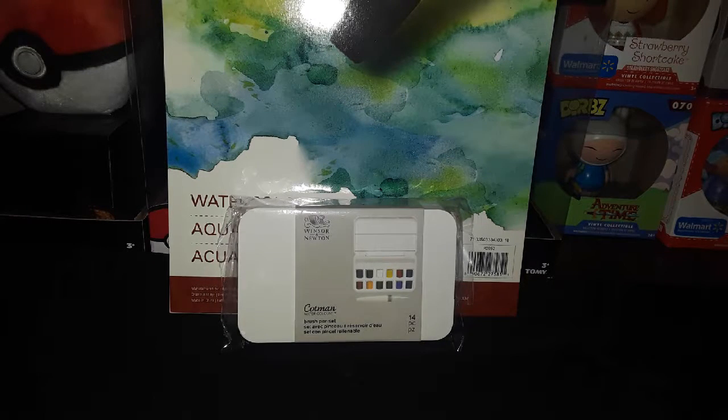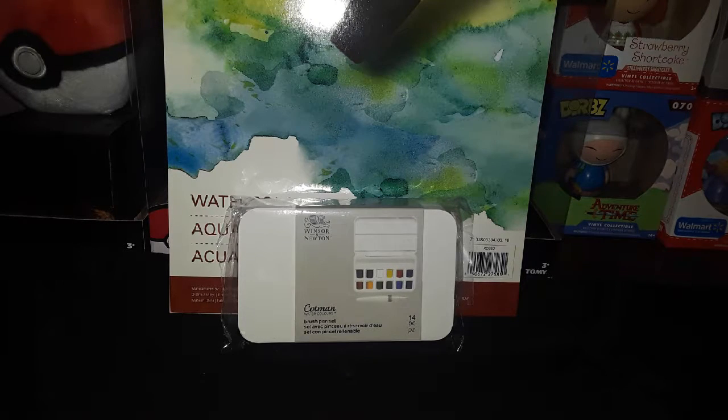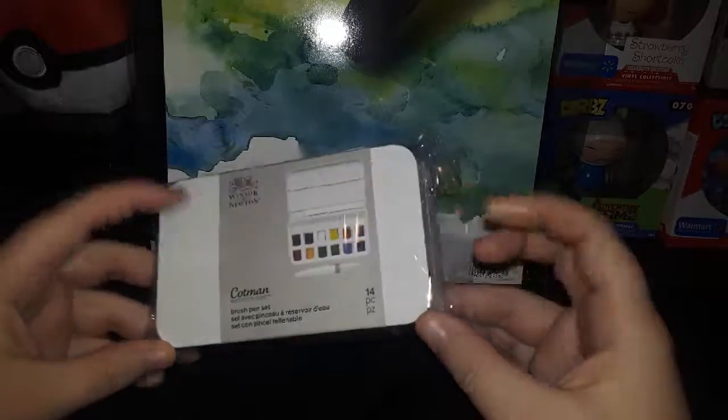Hey guys, it's Autumn, and I'm really excited because today I got my very first real watercolor palette — not like cheap watercolors. They're a little expensive, but it's by Lindsay Newton and I'm just super excited. In this video I'm gonna open it up and swatch it, and I got this watercolor paper too. I drew two little pictures in it just to see how the watercolors work, so we'll get to that. Let's start off with opening up the watercolors.